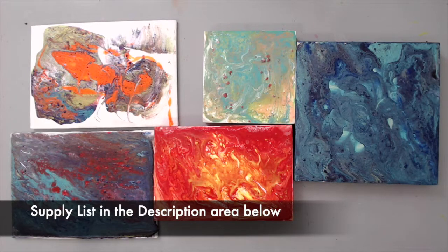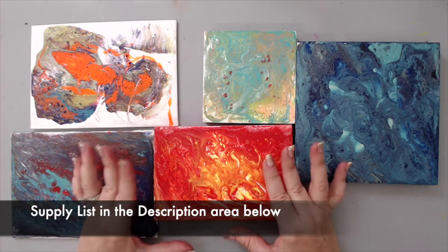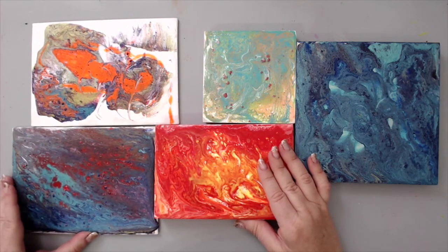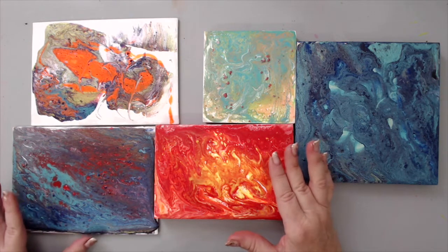Hi everyone, it's Karen here and welcome back to my channel. After the first pouring video I created, I was disappointed with the way the pours came out — obviously my first time, I wasn't able to do them that well — and I am going to try new products and new things.